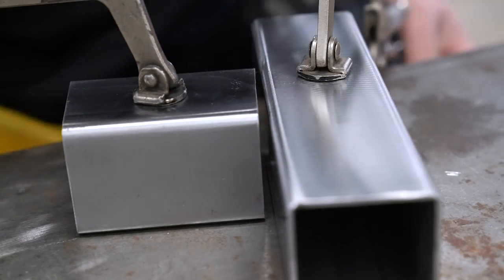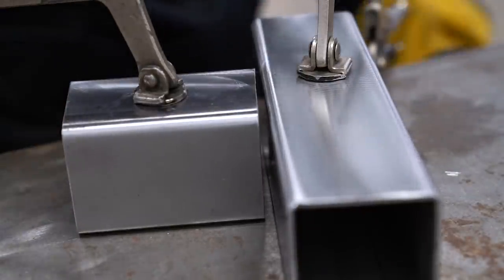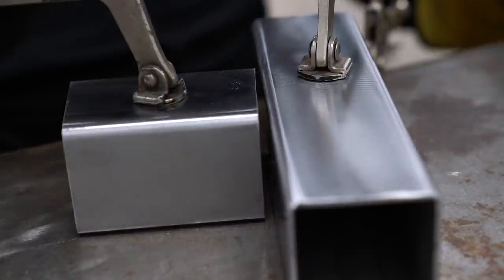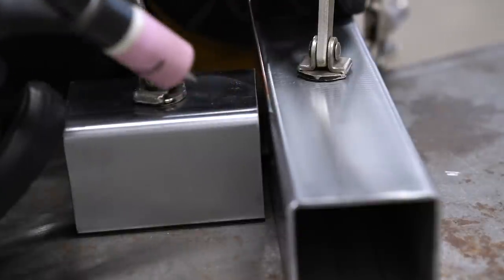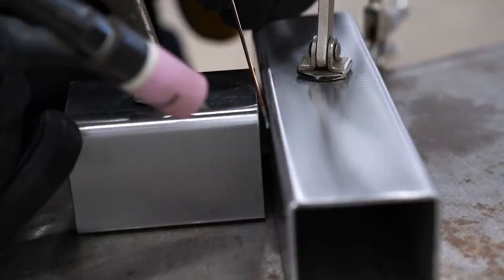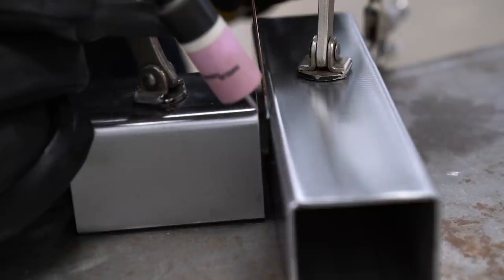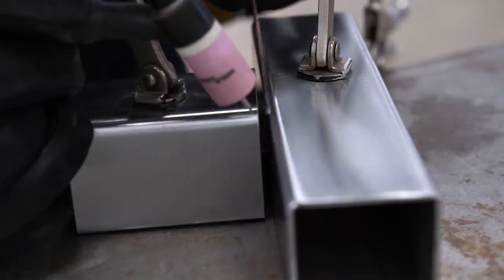Now I'm just going to get some tacks around these corners so we can unclamp it and move it around how we want. This is just mild steel square tubing, so I have some ER70 filler wire here — pretty standard stuff. I'm going to start on this side because this is a good solid entry coming into the side of the material, whereas this end is more easily going to burn out. So I'm going to start building up a little bit of material here, then jump over to the other side and build up some material, then jump back over and try to bridge this gap with a good tack weld.